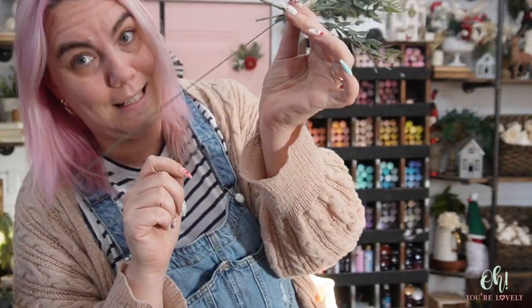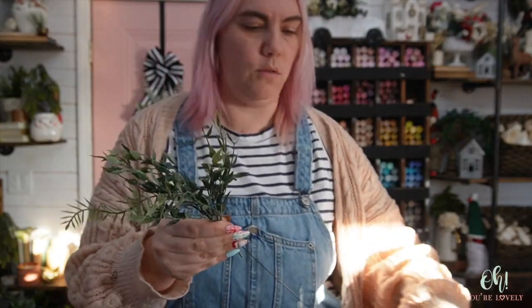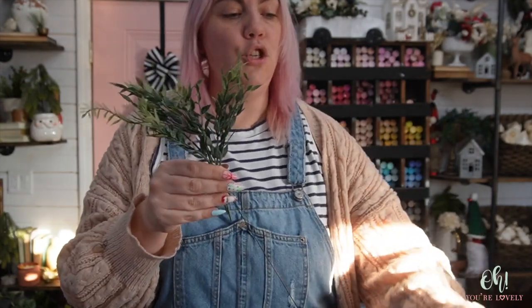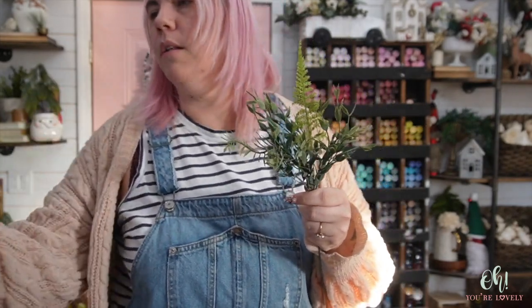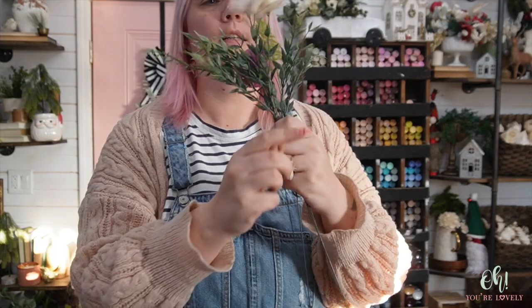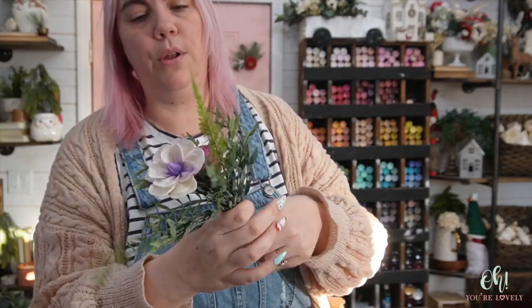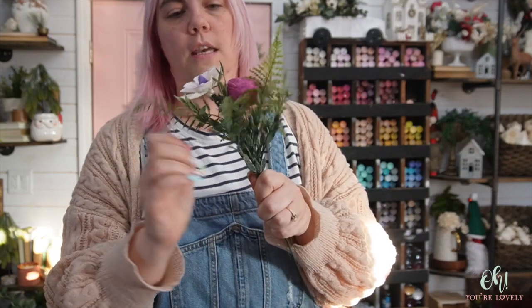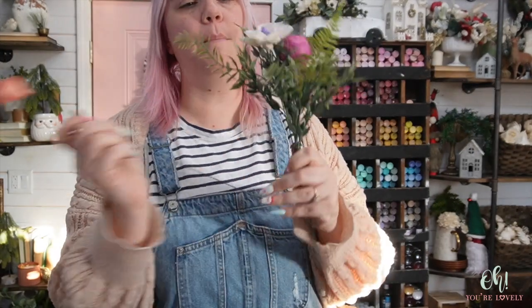I'm definitely working with some different size wires here, but once everything is put together it's all going to hold together really well. Now, you don't have to put every single greenery in every single bundle — I would actually suggest not doing that. For flowers you can do one; I wouldn't do more than three in a bundle, and I typically don't put the same flower in twice. Put them in different spots, play around with it, it doesn't need to be perfect. When we pull it all together, you'll see why you don't have to put everything in the same direction, and we'll also adjust the heads of the flowers as needed depending on how they all look together.